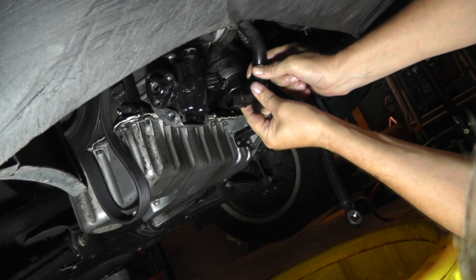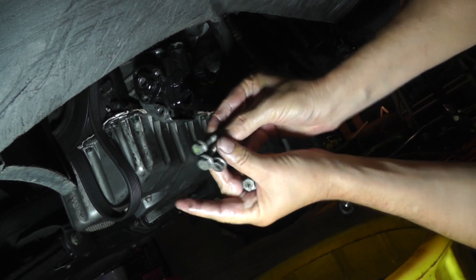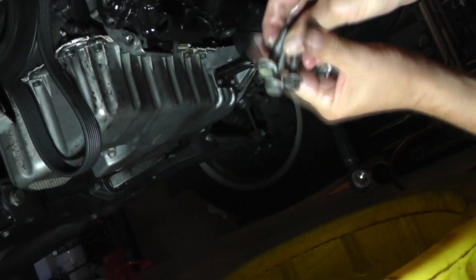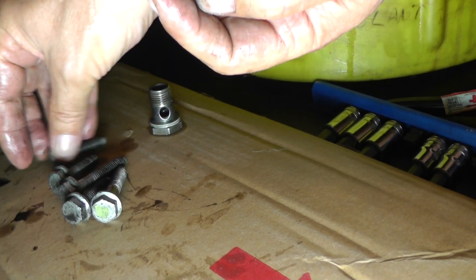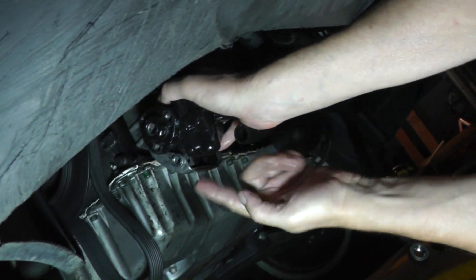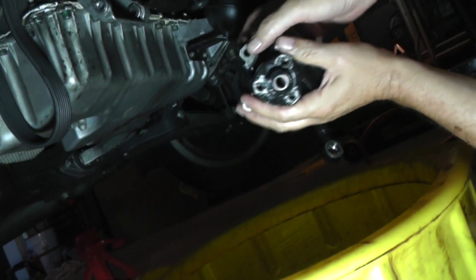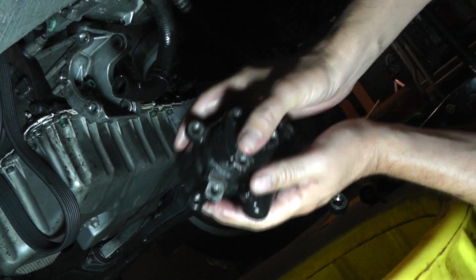I've already took this clamp and slid it back — hose is off. Now there are three bolts up here on the front: one here, one here, and one here — those are 13 millimeter. And there are two bolts on the very back. So there's three bolts on the front and two on the back. There is a difference in the length of the bolts — the three on the front are longer than the two on the back. Once you get all those bolts out, just grab it and pull it right on out of there. It's a U-shaped bracket so it's a little snug — you might need a screwdriver to pry it out. But there's our pump.